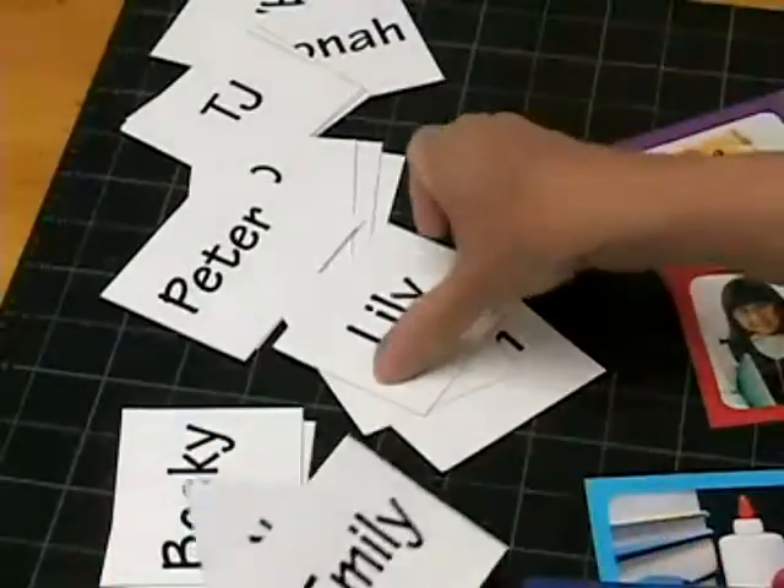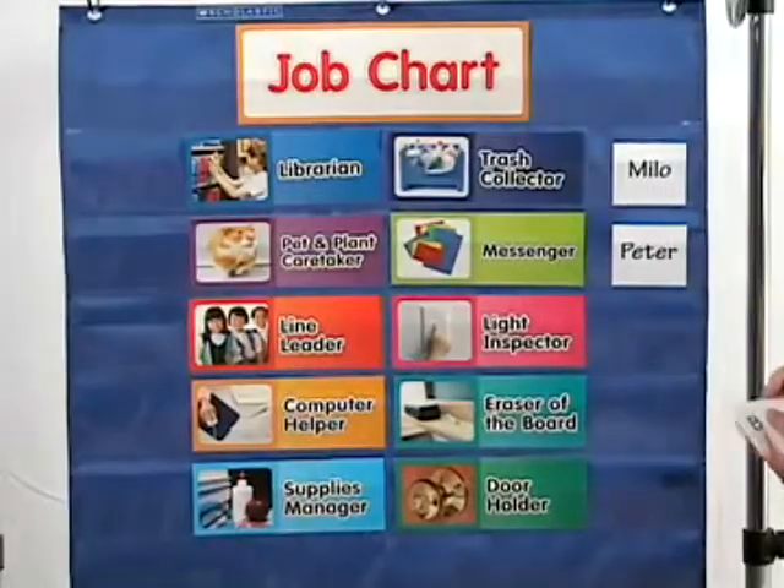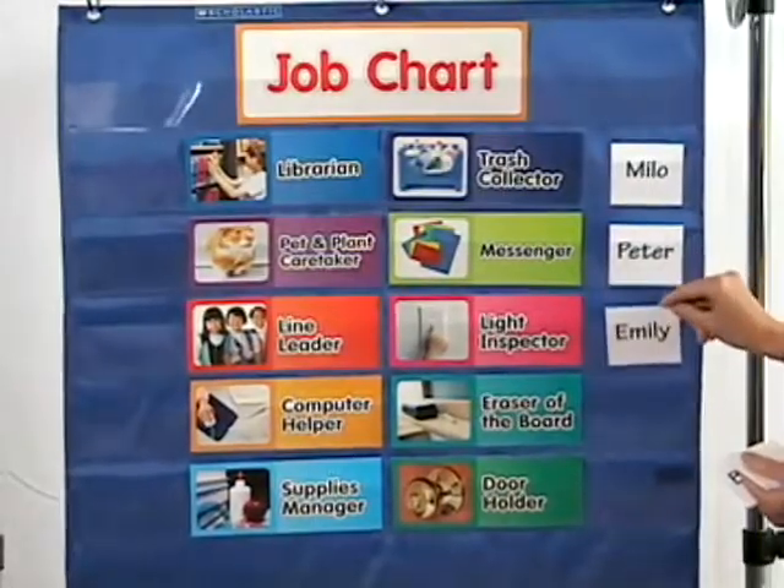Write each of your students' names on a 3x5 card and laminate them for durability. Then place the named cards in the pockets next to the assigned jobs.